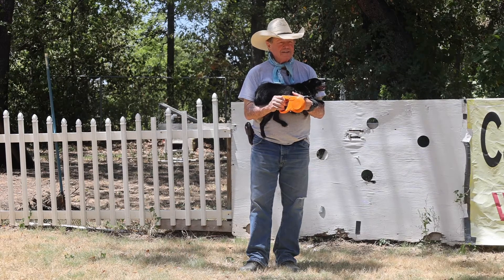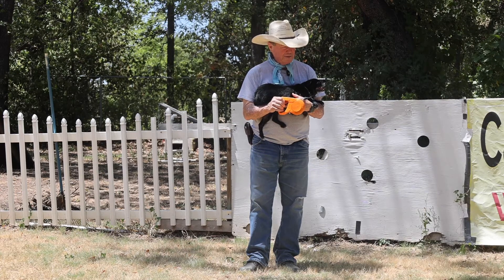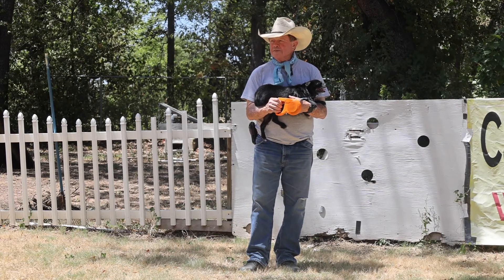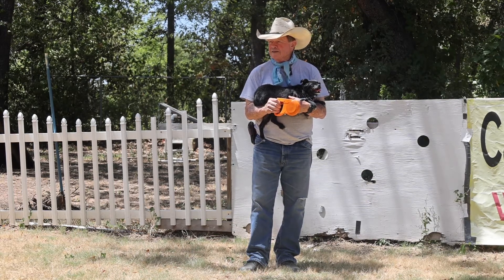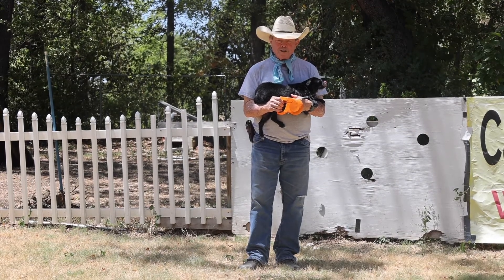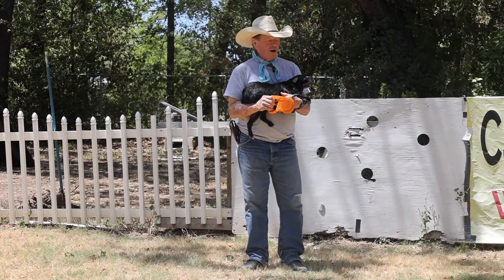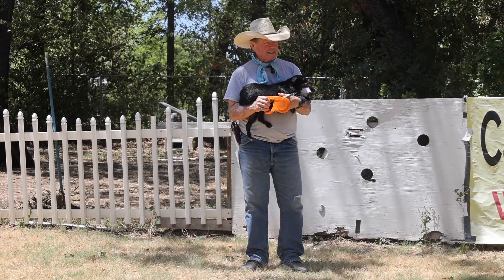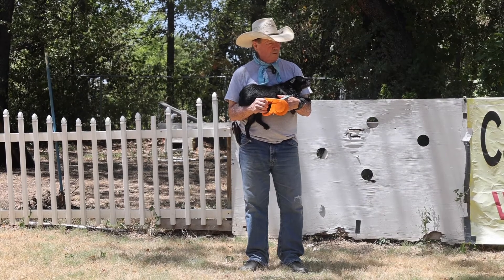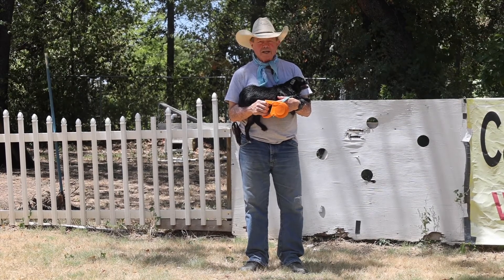I'm going to demonstrate it here and let you see what you think about how it works. This has a braking system just like your car. We're out here in the Texas 100-plus heat, so her little black fur — she's awful tired. I'm hoping she's going to try and run to the gates to go inside to the air conditioning, but we're going to see what happens.